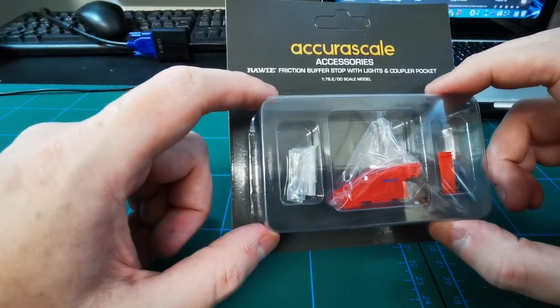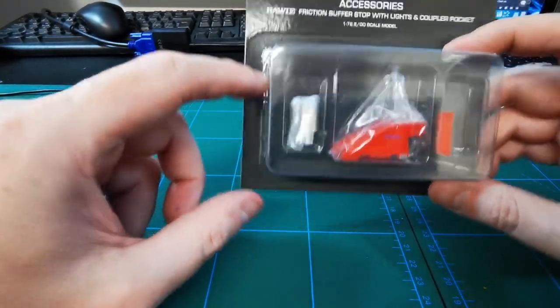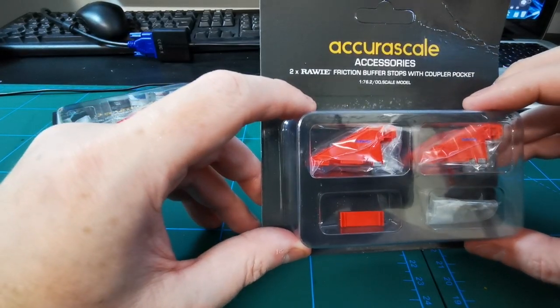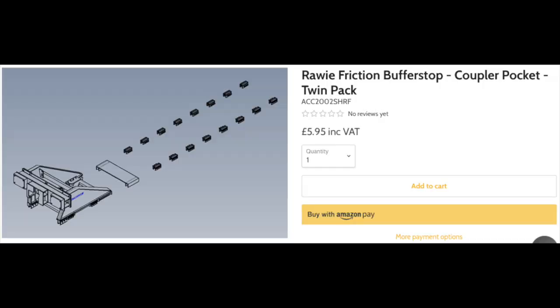Now there are four different types of buffer stops. There's the ROWI friction buffer stop with an LED coupler, which is this one here — you can see there is an LED light with it. There are also the friction buffer stops with the coupler pocket, which is the same style however this one doesn't have the LED light with it.